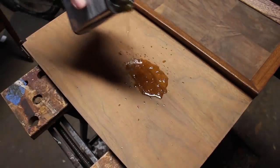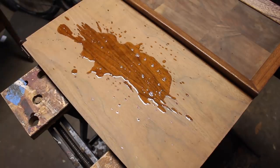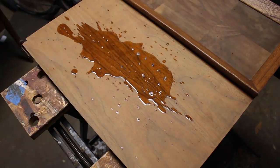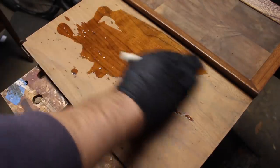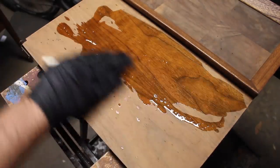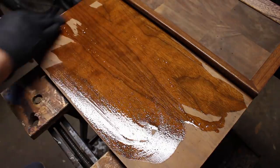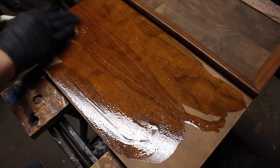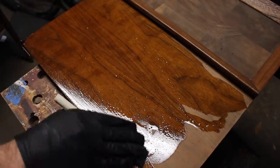Then it was time for the final finish. For this I'm using Danish oil — clear Danish oil with no color added. I haven't used this in a long time but this seemed like a good opportunity. The veneer on this piece is so nice and in such good shape that I felt like I really didn't need any stain, so a clear finish would work really well.